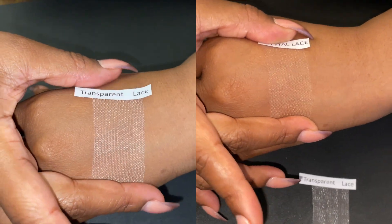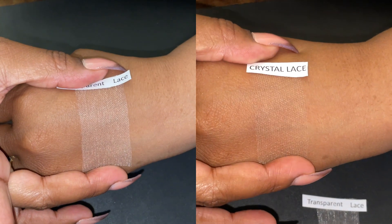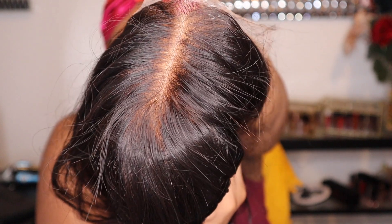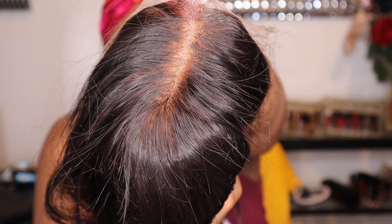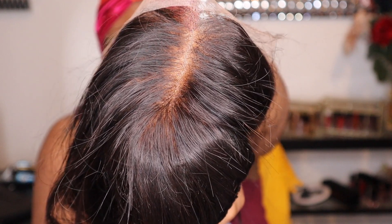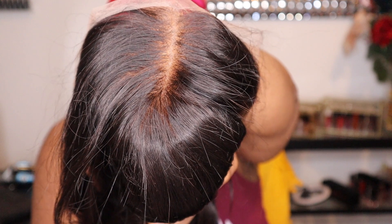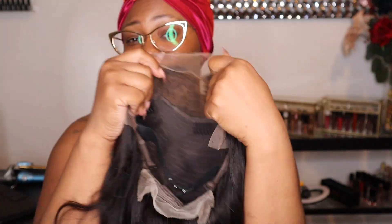I am going to show you guys a side-by-side comparison of crystal lace against the skin and transparent lace, so you can make up your mind which one you would prefer. But I prefer crystal lace. Here is a quick side-by-side comparison — now you let me know in the comments which one you'll choose. I also wanted to show how well bleached this unit is. I normally go in and bleach it again even when they say the knots are bleached, but look — I do not have to bleach the knots again. They've done a really really good job.